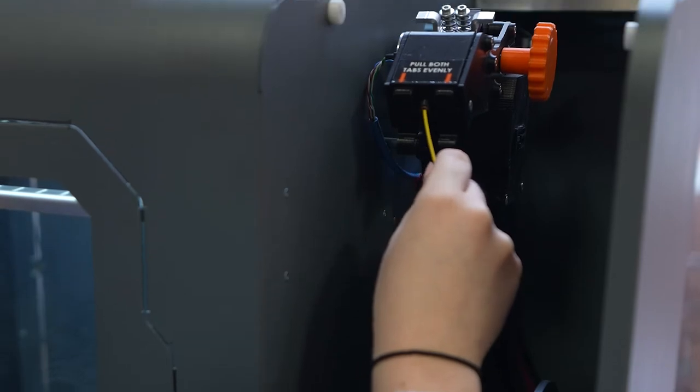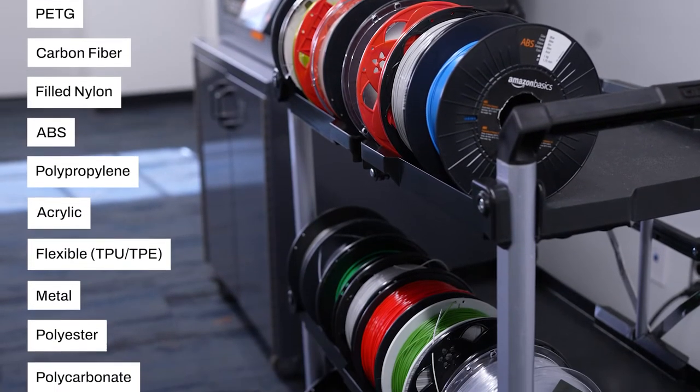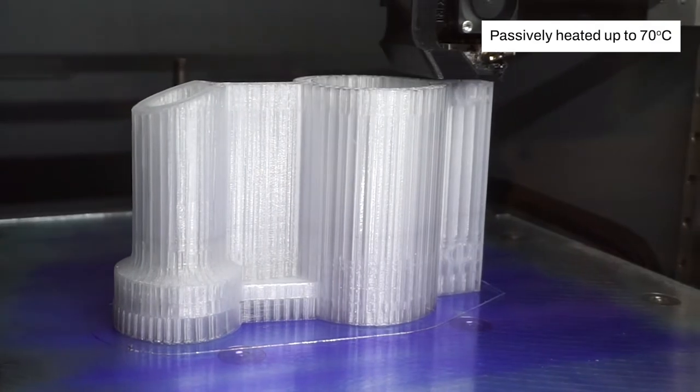EDGE prints the widest range of 3D printable materials and delivers exceptional results when printing high-temperature, high-strength, engineering-grade plastics.